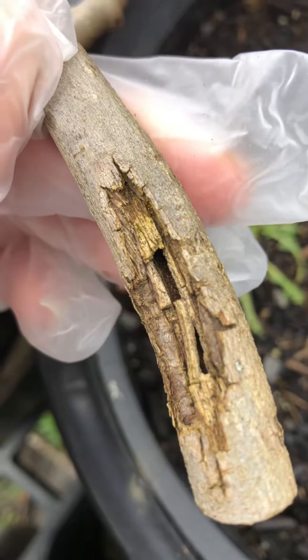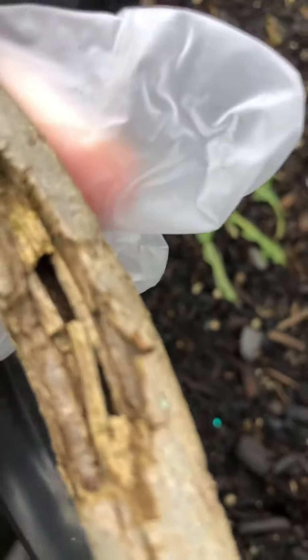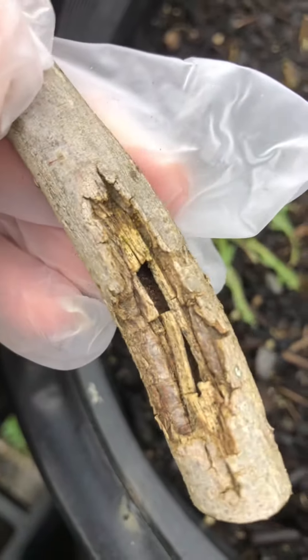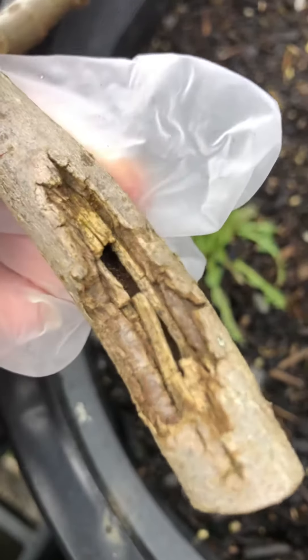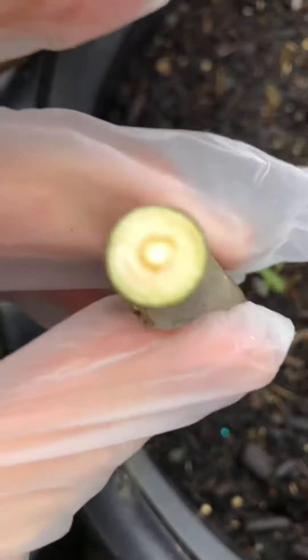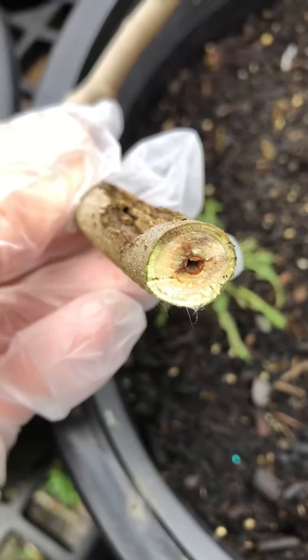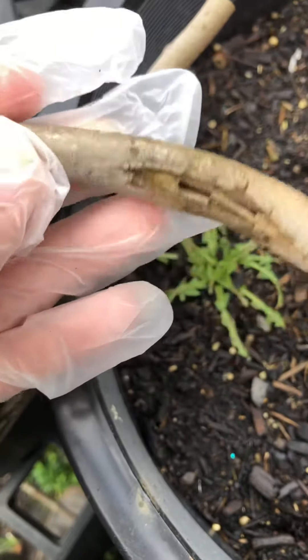I think it's mouse damage — I don't think it's a disease, it doesn't look like a disease to me. It looks like a rodent damaged the branch, and you can see there's nothing inside. It's like a disconnect between here and here.